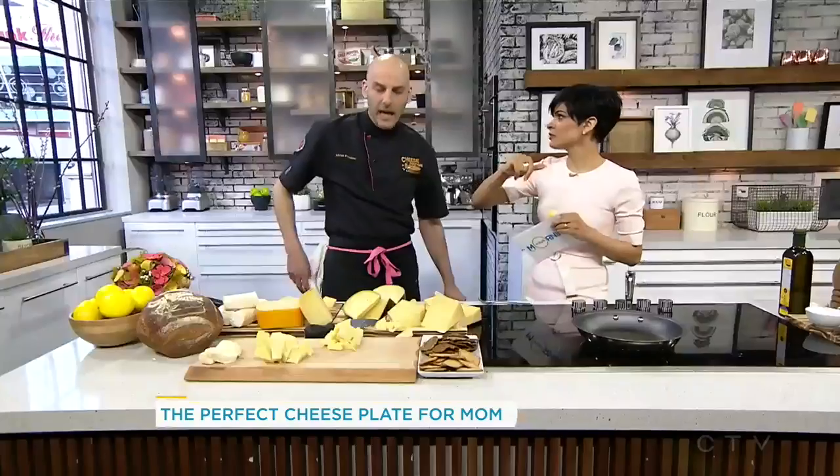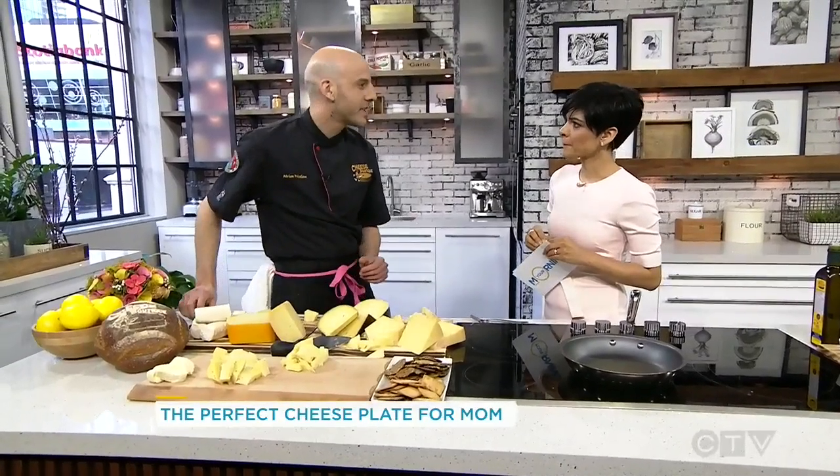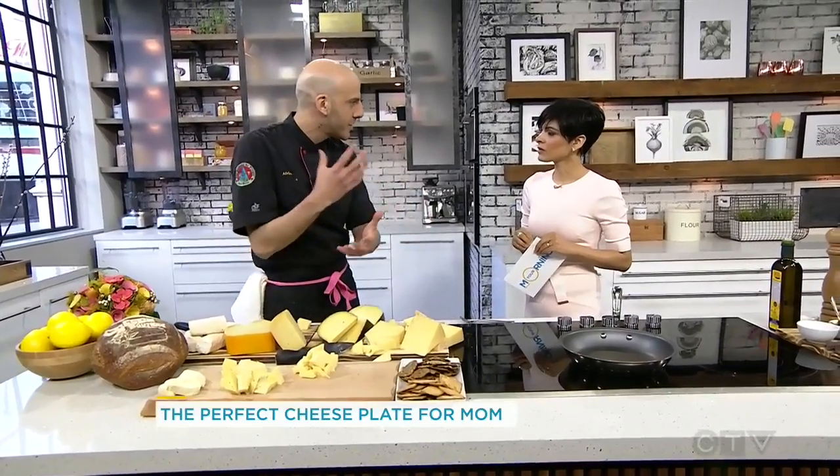Does it matter what kind of board you put it on? I think so. I like using a hardwood — because if you take a knife to it, it won't damage. I don't like using a lot of marble or slate. I just think wood and cheese kind of live with each other, so I think they should belong together.